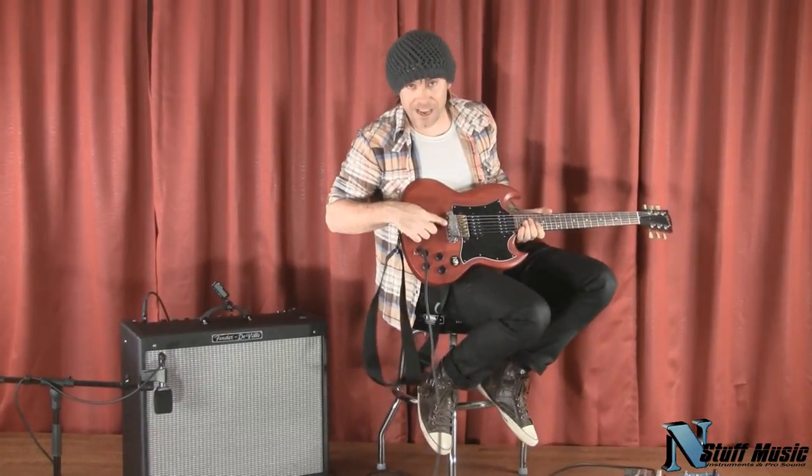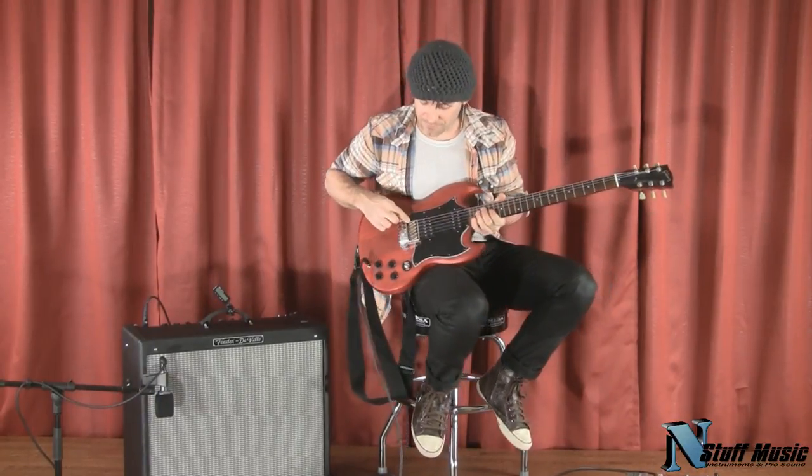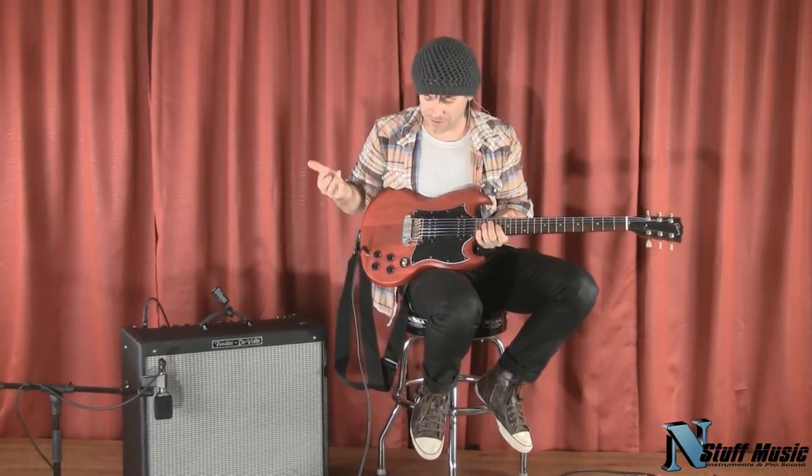What's going on? This is your intonation back here. This is your string height, your action. The fine tuner is inside the saddle. There's no tricks, no gimmicks. It's just one smart dude that made a hell of a piece.